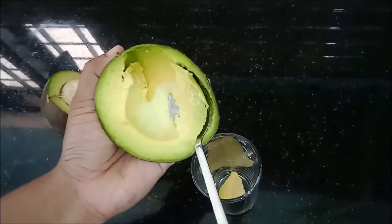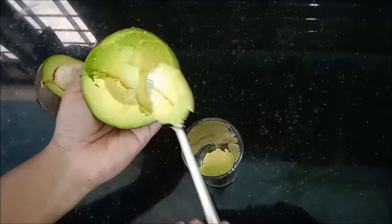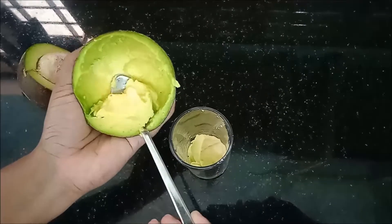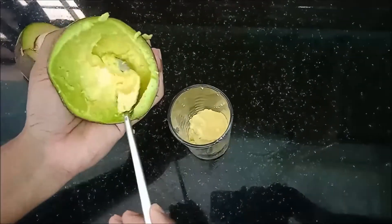Slice and scoop the avocado flesh into a glass. A tasty, healthy, and refreshing avocado shake only takes a few minutes to make at home.